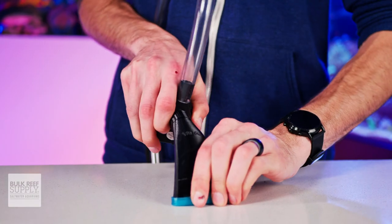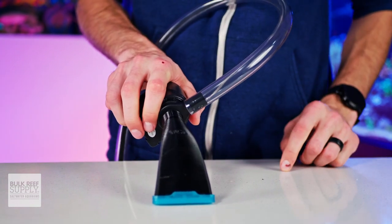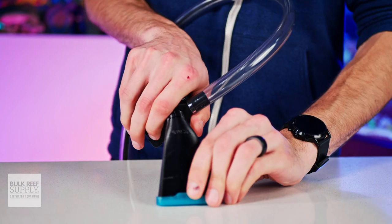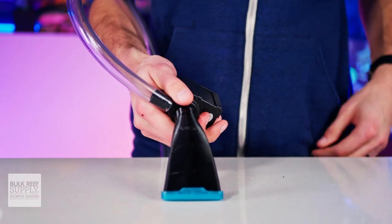Both of the vacuum attachments can also be rotated on the pump intake, so if you need a bit of extra clearance or need the tubing to be facing in a specific direction off of the pump, you can just twist the attachment so that the pump and tubing is facing the way you need it to.